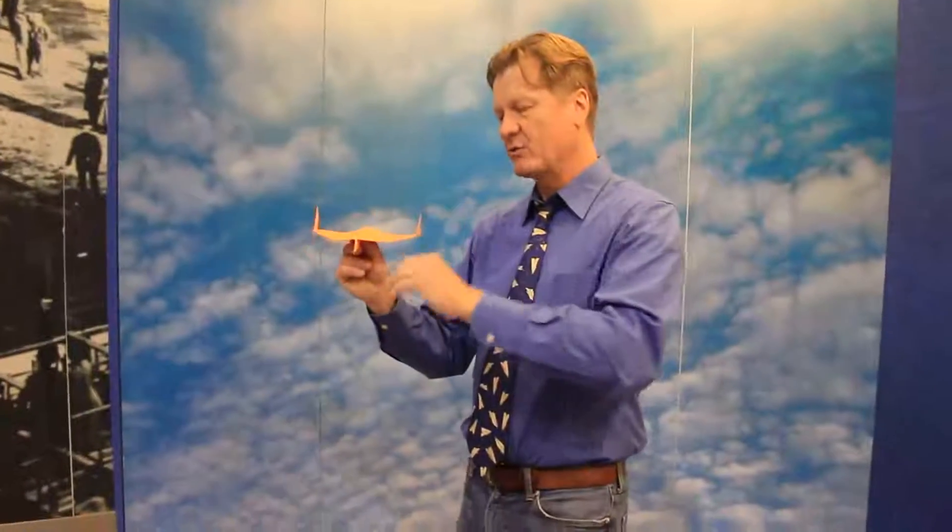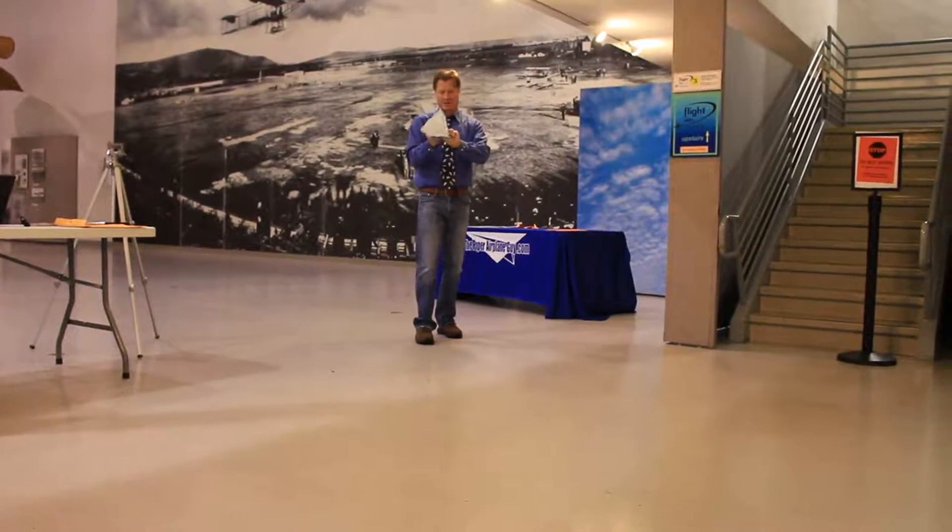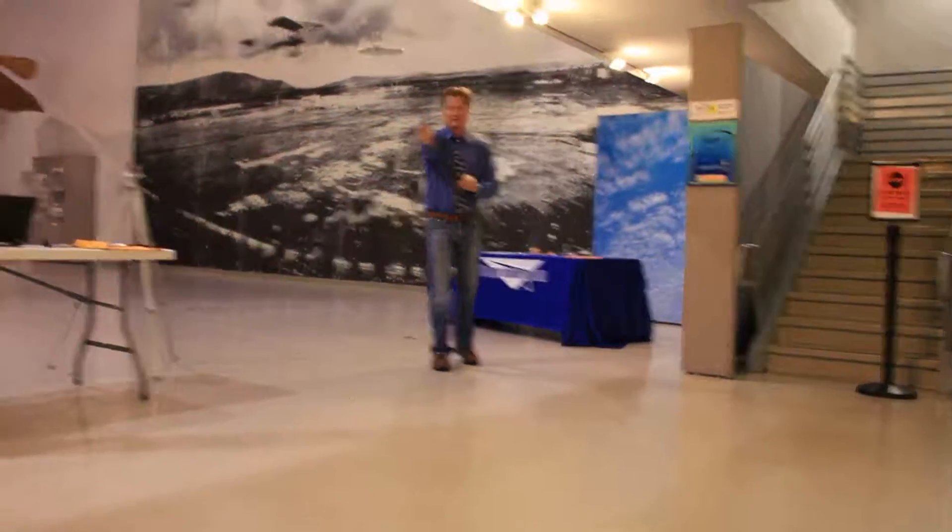Lift is generated by air moving around the wing. More speed means more lift. The math works out that for every doubling of airspeed, you get a quadrupling of lift. The big thing is: little wings with fewer squares need to fly faster, and big wings with more squares fly slower.